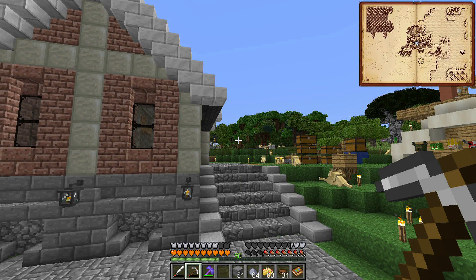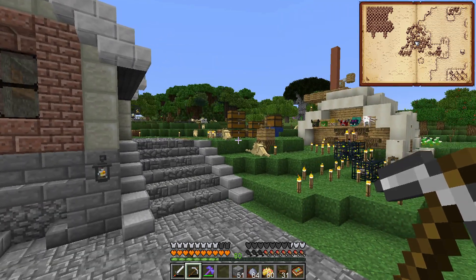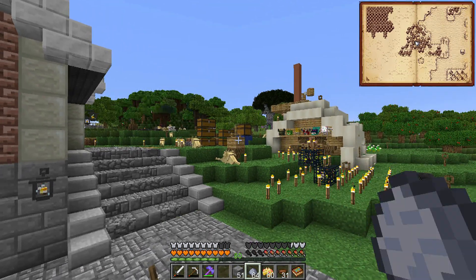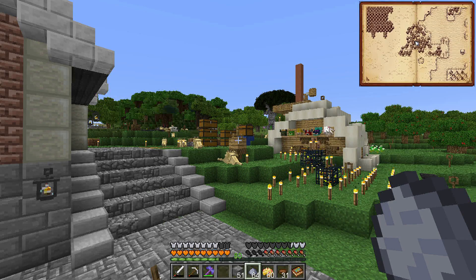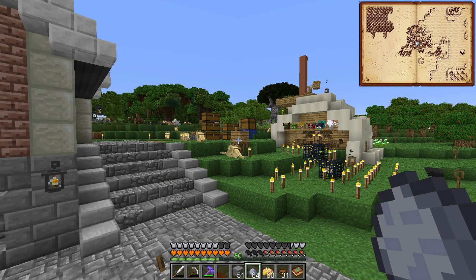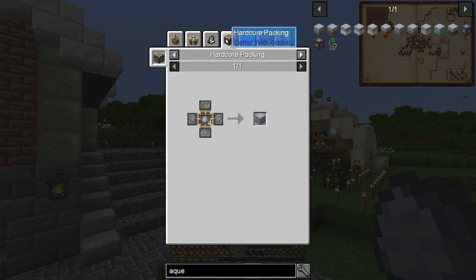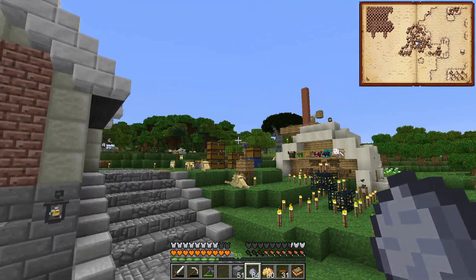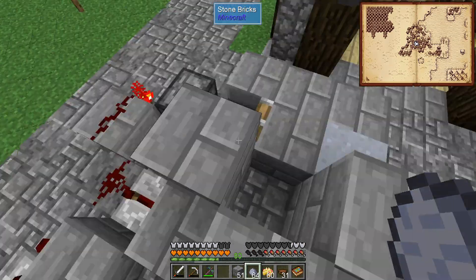Hey guys, this is Nathan and welcome back to SevTech Ages. To start out today, I was trying to figure out a better way to make clay balls into clay blocks. We've been able to use this horsepower presser in the past, but that is very slow and dependent on the speed of the horse. I noticed there's something called hardcore packing, and what I found is we have to push these clay balls into a confined space.